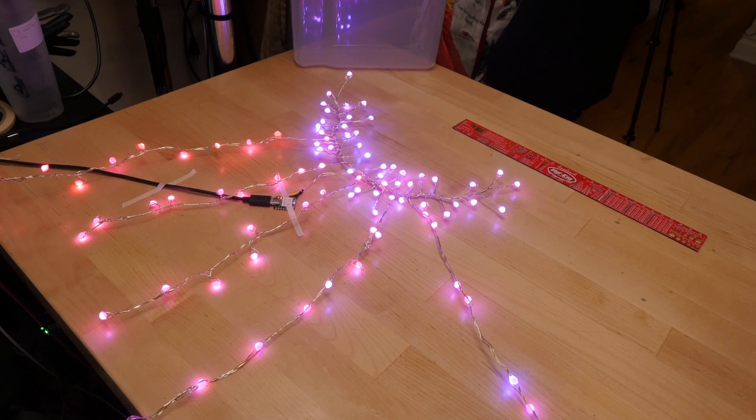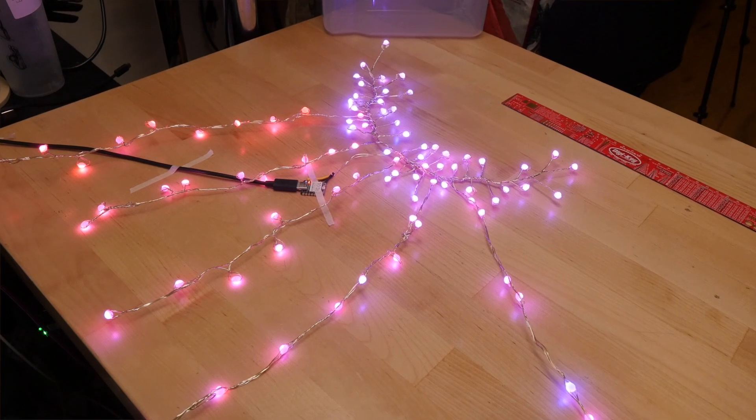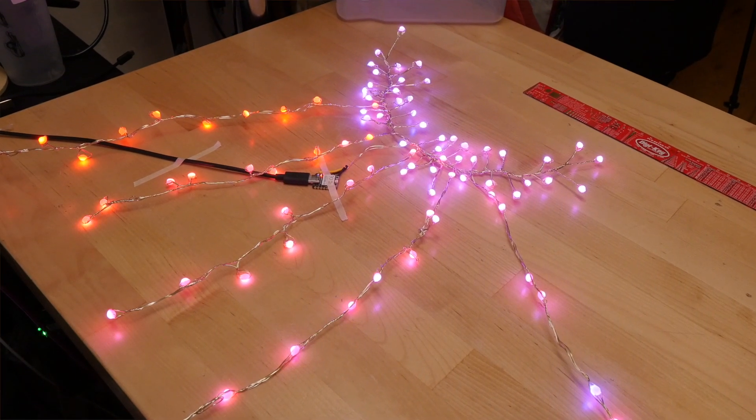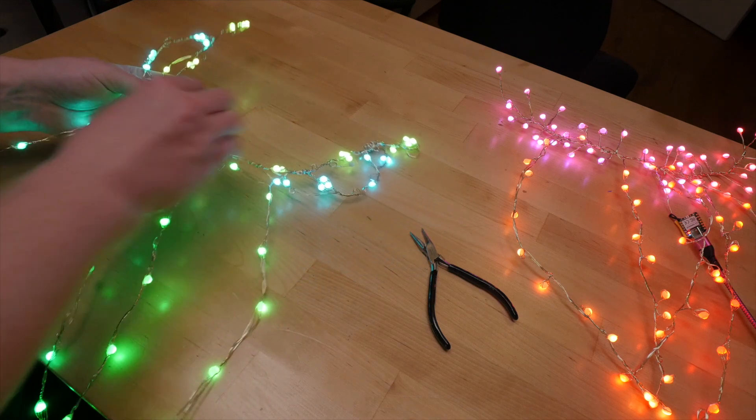I wanted the pieces to each feature a different color palette. I ended up modifying the sample rainbow function to only express part of the color wheel — blues and greens for Hina No's, and reds and pinks for mine.